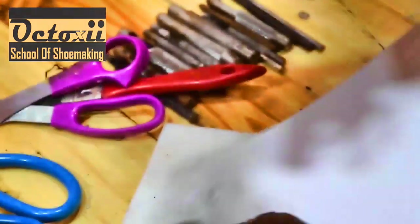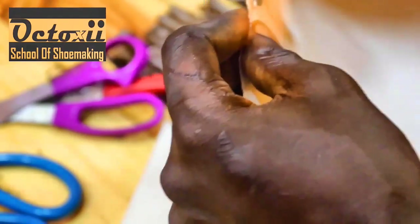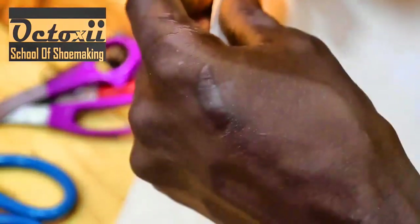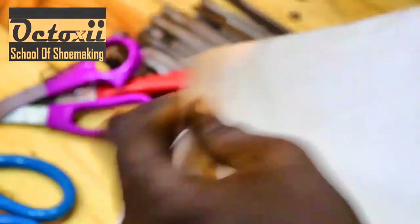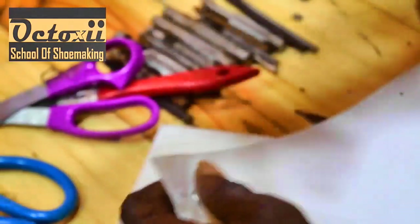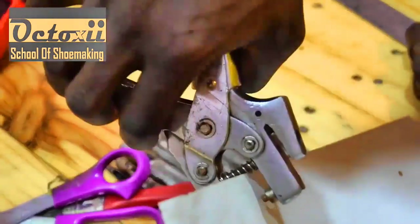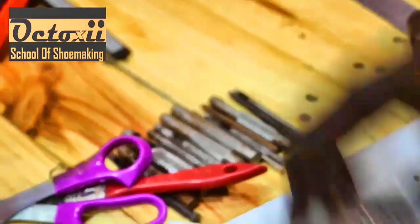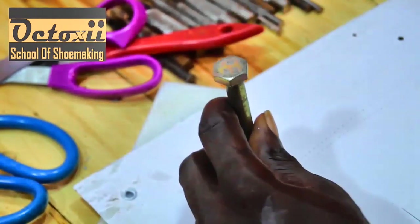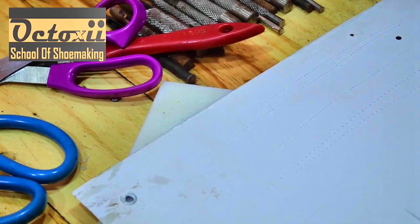The limitation of this second tool is that it cannot really go in more than a certain distance. Whenever you press down, it sets the eyelet in the same way. But the limitation is that it cannot exceed a certain reach — you cannot come to the center of your material and use it. With the other tool, however, you can come to the center of any material and make an impression on your eyelet. So here is another tool for eyelet making.